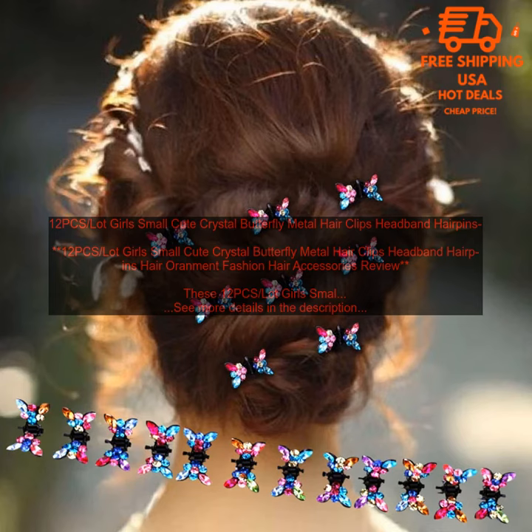La Girls Small Cute Crystal Butterfly Metal Hair Clips Headband Hairpins Hair Ornament Fashion Hair Accessories Review. Fashion hair accessories are a great way to add a touch of style to your little girl's hair.